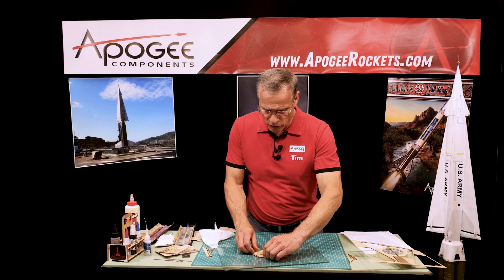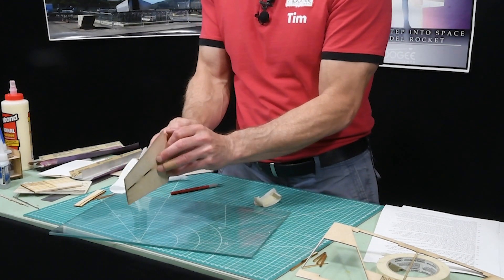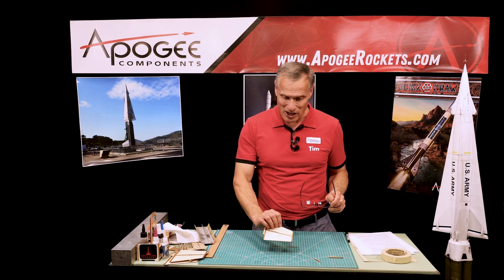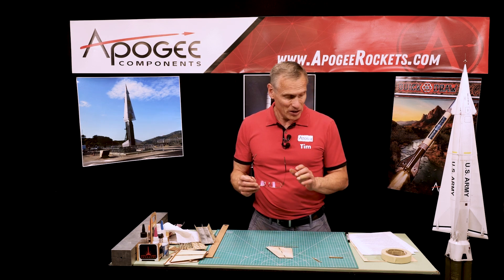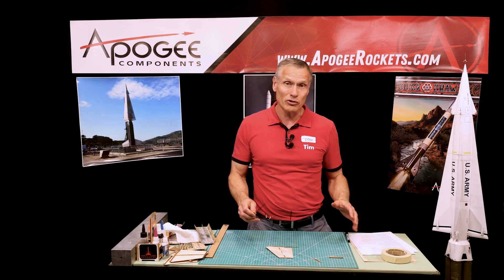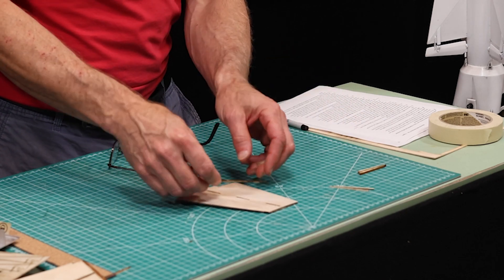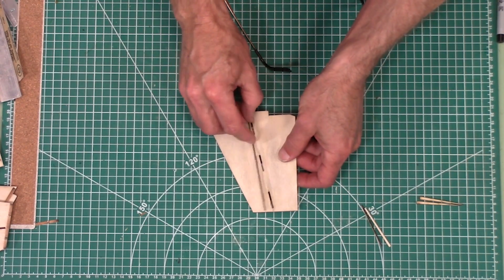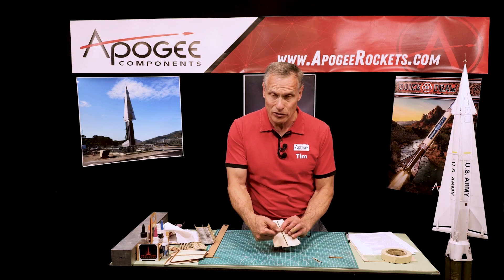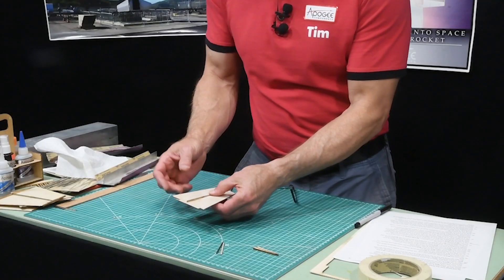We're on step 39. We have one side of the fin done and we're going to do the other side. Steps 39 through 45 are nearly identical to the previous steps. Step 39 is to remove the bf3 — this is the other side. In step 40 we're going to glue it into the slots, and you'll notice it just barely fits. When you do the fillets on this side, make sure no glue leaks down into those pockets or you'll have a hard time putting them in. Glue that in place.